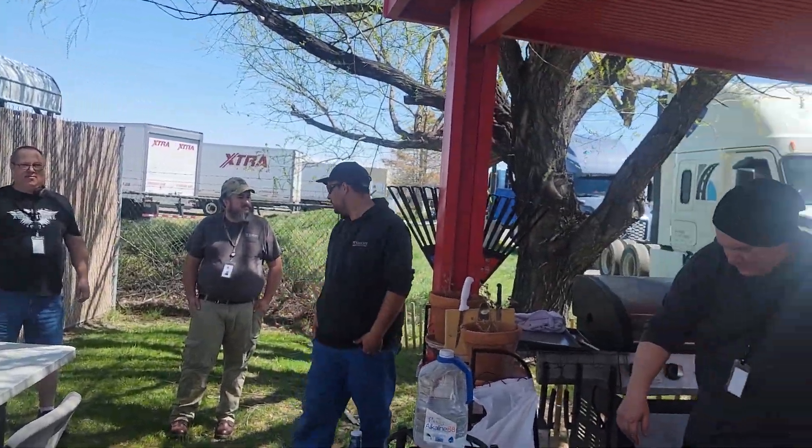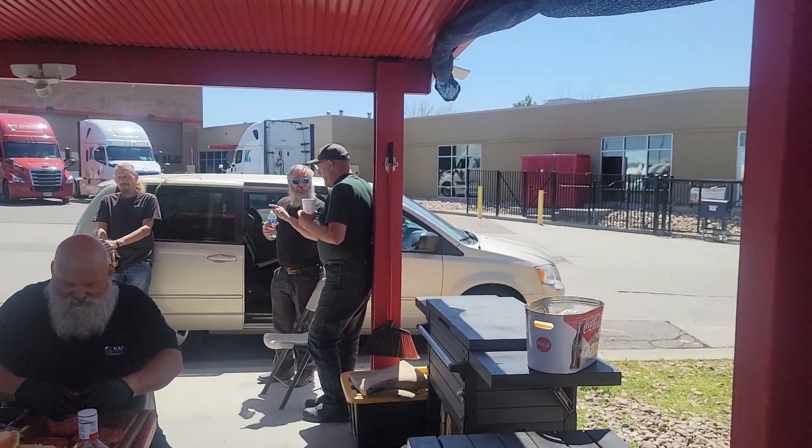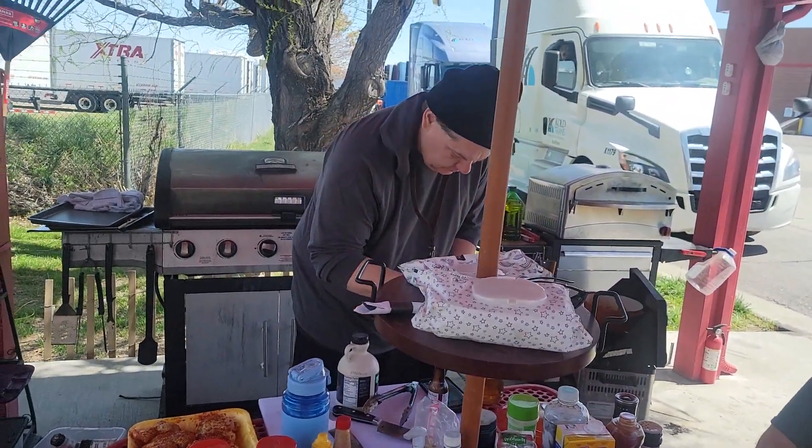Say hi everybody — like three people will ever see this. We got Brian and burgers, got Nate over on the stove.